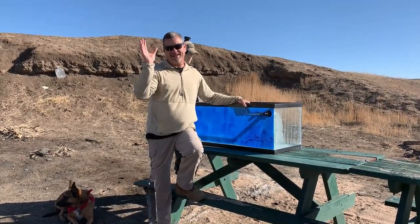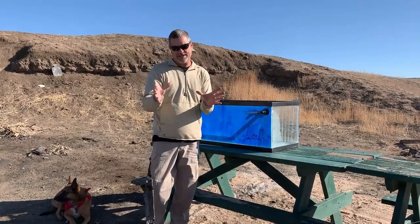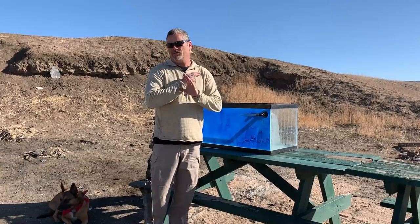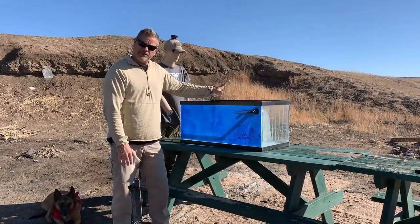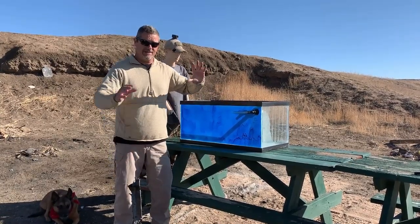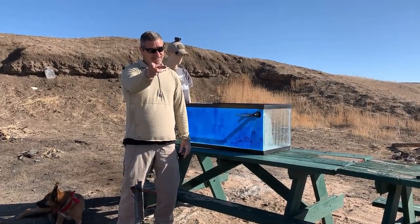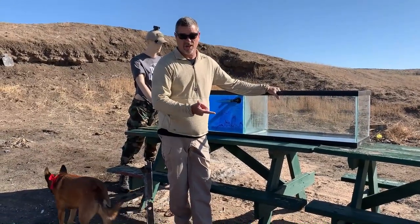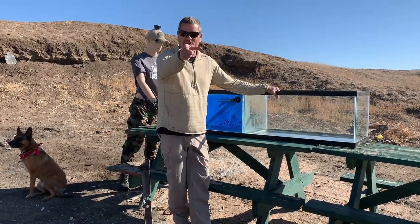Hey everybody, welcome back to Going Ballistic, and happy Easter! So here's what we got for you today: we've been shooting these SLAP rounds, and you can see in this video it went right through some three-quarter inch AR500 steel. Today we're going to try shooting through a fish tank full of water to see if that will stop a SLAP round. But we're not just going to do one tank — how about two tanks? That's a hundred gallons of water. I'm thinking that'll stop a SLAP round. No? All right, let's do three tanks.